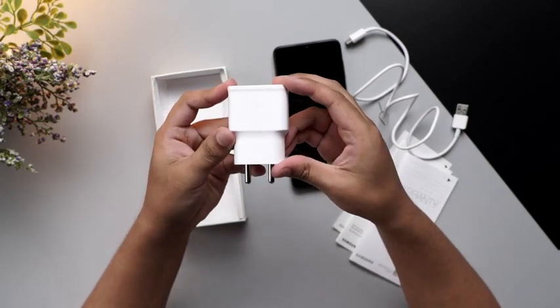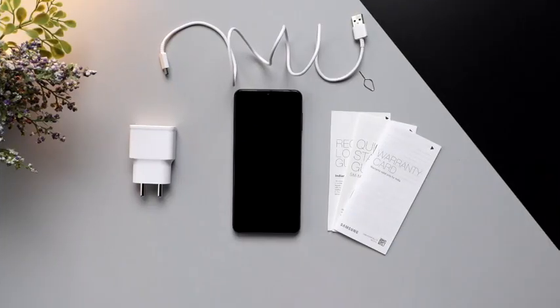travel adapter with us. That's all folks — these are all the things that you are going to find inside the box of the Samsung Galaxy M12. Thank you so much for watching the video.